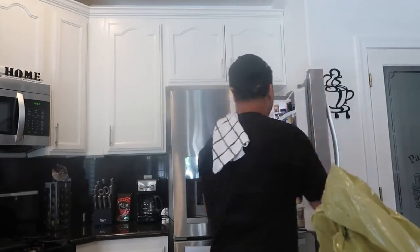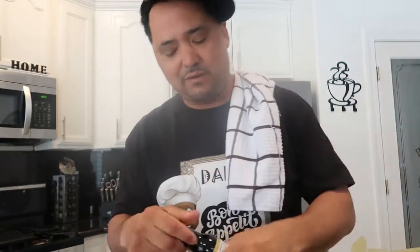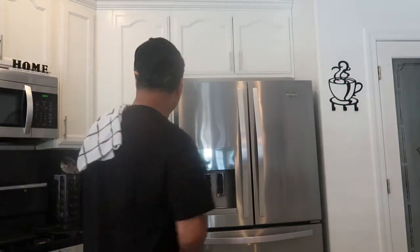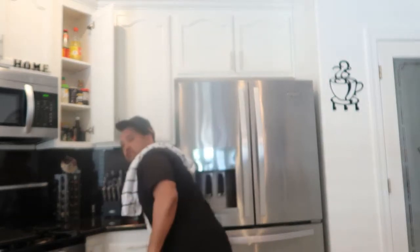First thing first, I've got these short ribs right here — we finna wash them off. You can see that nice beautiful red texture to them. We got some celery we finna cut up, some mashed potatoes — the instant ones, ain't got time for all that. We got some Worcestershire sauce, some carrots, a yellow onion, and some beef broth. Some people use chicken broth but I don't — we're gonna use beef broth on these short ribs.